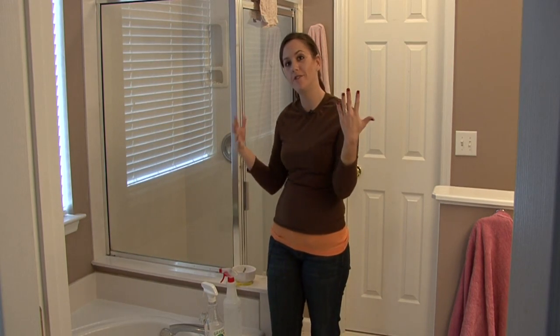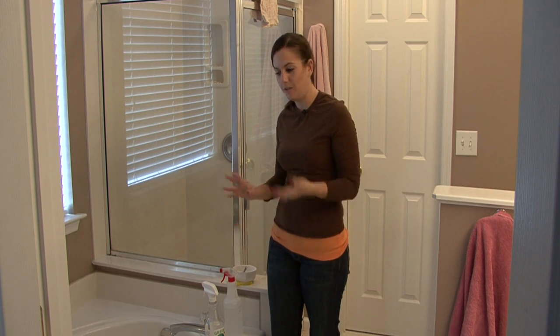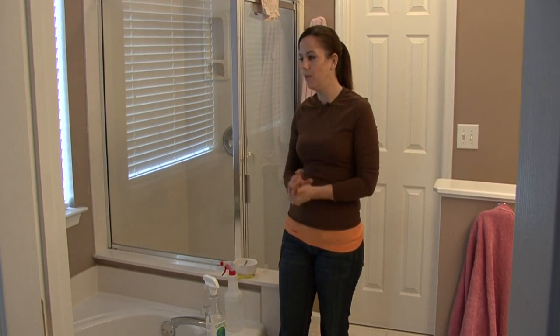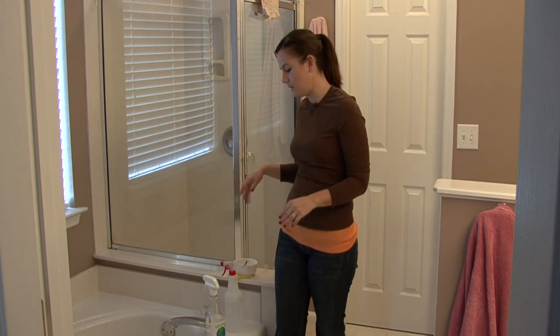Hi, I'm Rachel Eutuzas and I'm going to show you how to clean fiberglass. If you have fiberglass in your home, it's usually a tub or a shower or something like that. You really want to clean it any way that you would clean any other bathroom surface in your house.